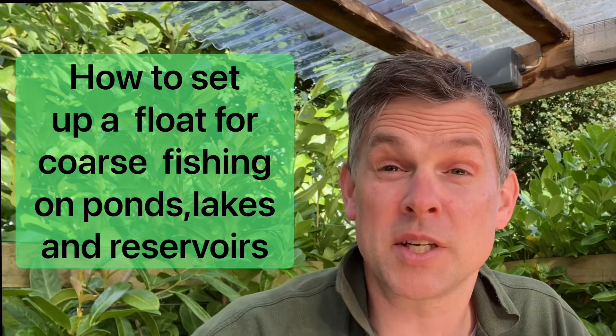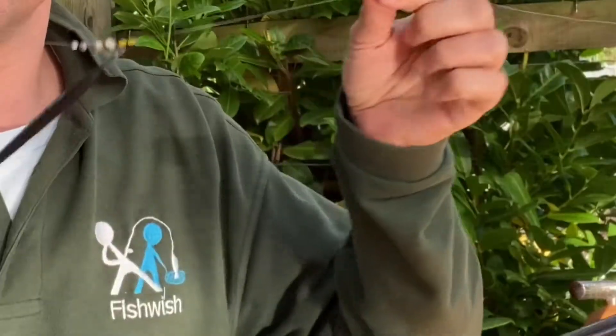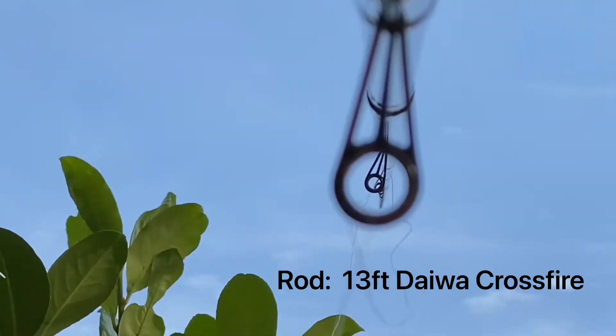In this video I'm going to show you how to set up a rod with a float for coarse fishing. We'll be attaching a waggler float to the fishing line — called a waggler float because it waggles. If you're not sure about floats, do have a look at how to pick a float in the link above.